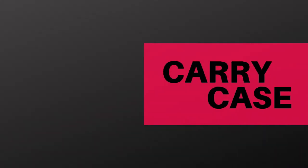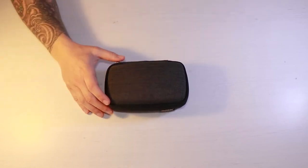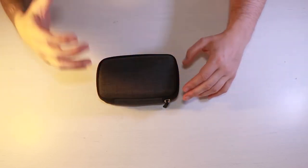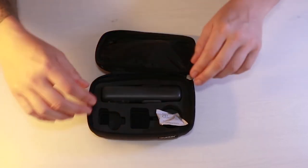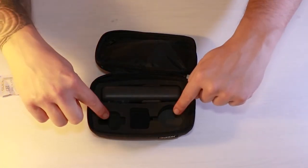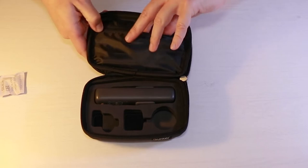The first accessory is this carry case. When you spend £350 on your Osmo Pocket, the last thing you want is to drop and damage it, and unfortunately DJI don't provide you with a case. This is a hard zip case that really protects your Osmo Pocket. Inside you can see it's nicely protected, with room for your mount adapter and other accessories.